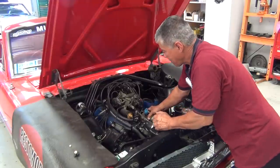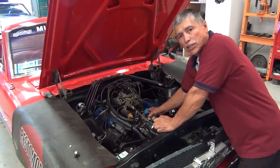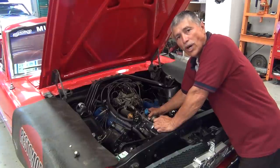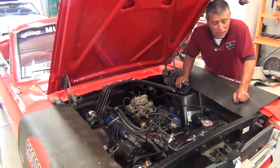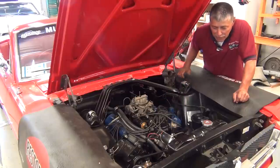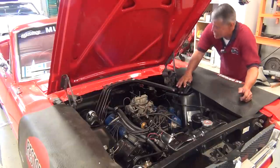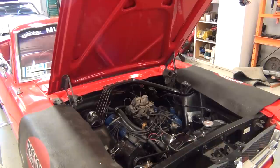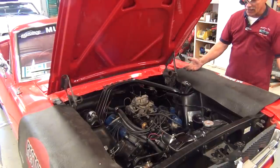Now we've got it in. We want to show you what happens when you install this distributor incorrectly — this is a common mistake done unintentionally by many people, including myself. You only have to do it once and you'll never do it again. We're going to start this car knowing we've got a few things wrong: the distributor is probably off a tooth or so, and the damper has been turned. Let's start it and see what happens. The car will not start — we did something wrong.